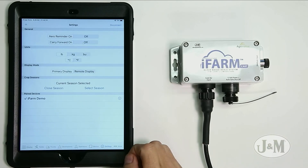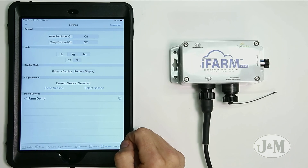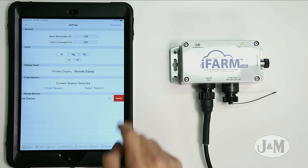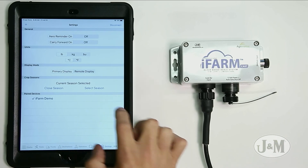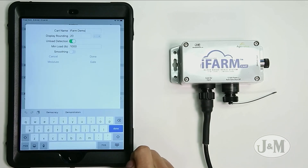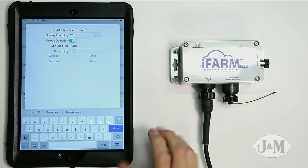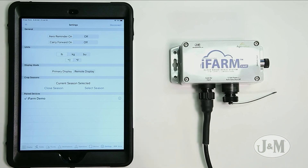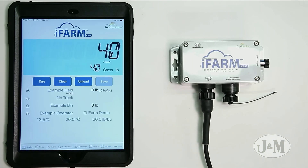Hit done and now we have a paired device listed. If you need to delete a paired device, swipe to the left and the delete box pops up. If you need to go back and change any of those settings, hit the 'i' button and that allows you to change any previous setting. Hit done, go back to the display page, and now we have live weight.